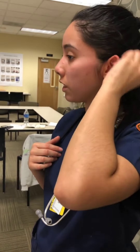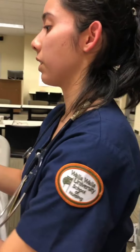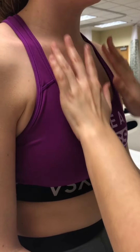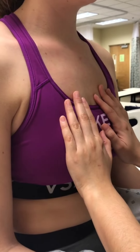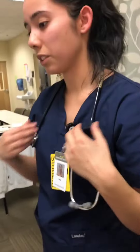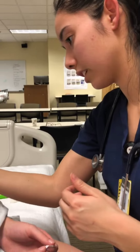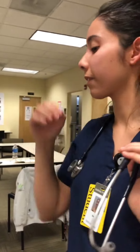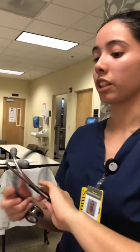I'm going to inspect your heart, so I'm expecting I won't see any heaves or lifts. I'm going to inspect the aorta and make sure it's not abnormally pulsing. Everything looks normal there, and now I'm going to listen to your heart.